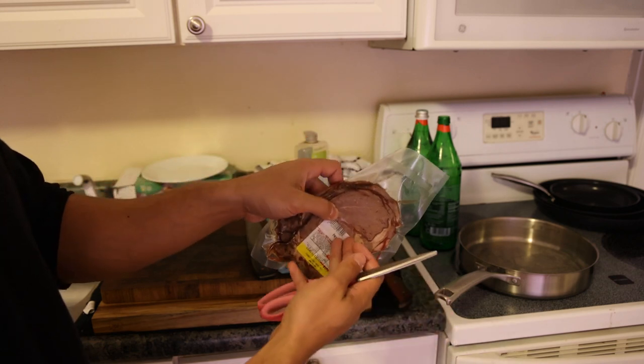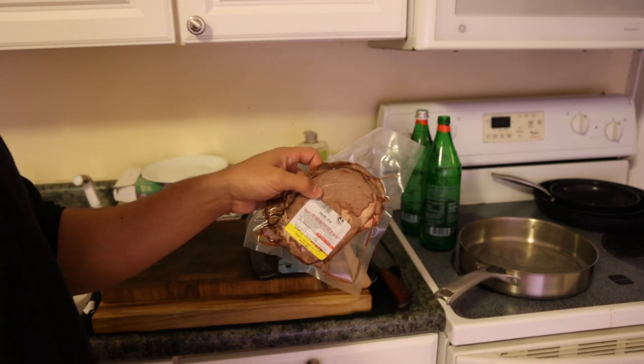We're just going to boil the noodles, chop the meat up, and put it in there with some collagen broth, which we'll show you shortly.